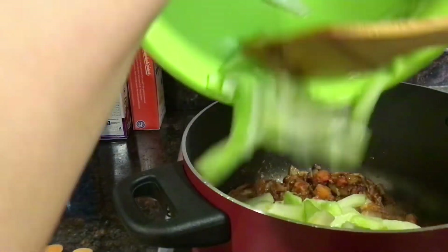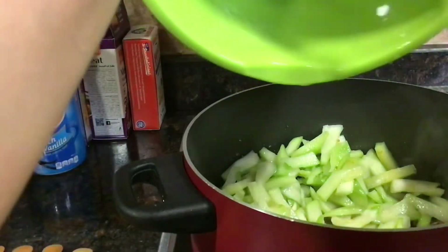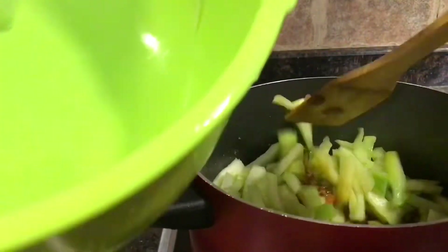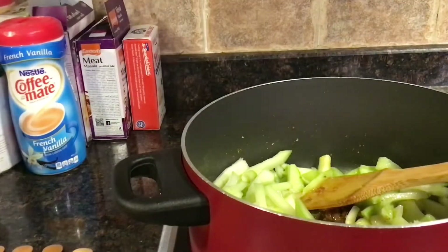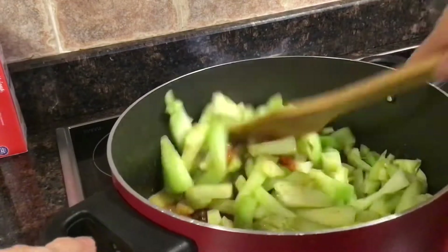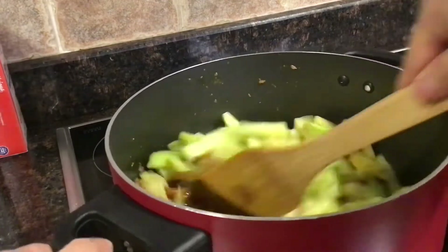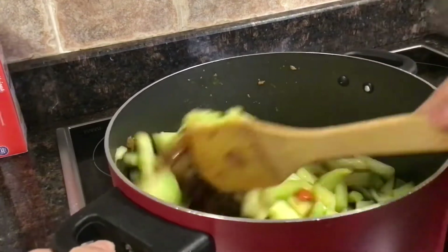Cook it for four minutes over the weekend.